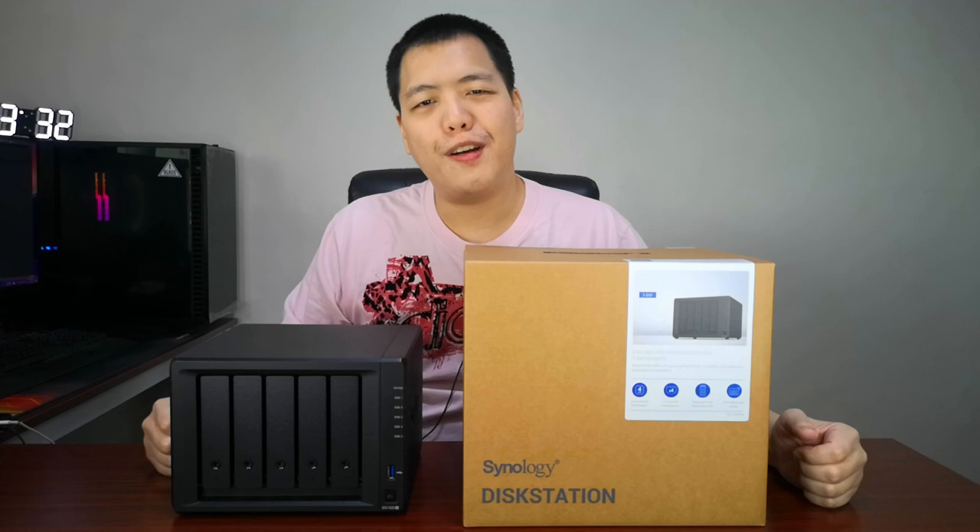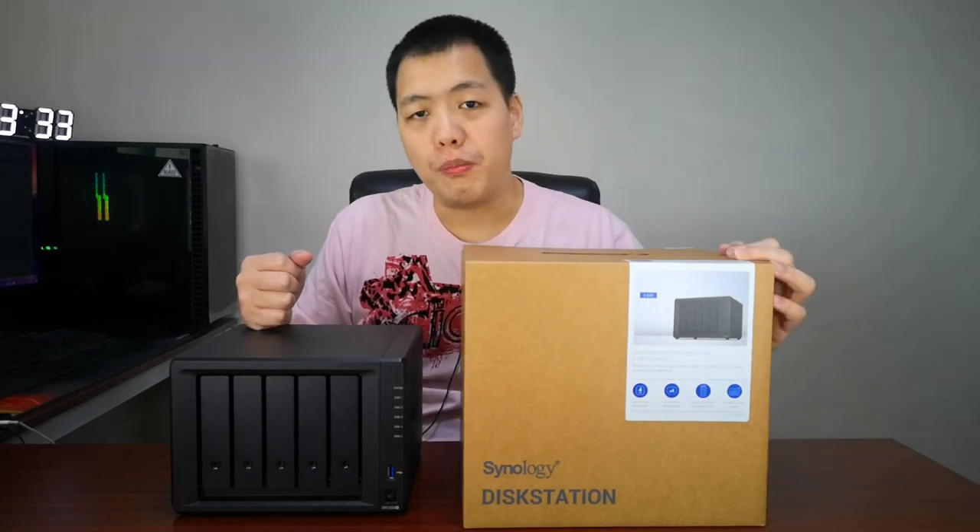Hello everybody, welcome to another video of Andrew and Nicole. In this video we're going to take a look at the network attached storage, specifically the Synology DS1520 Plus.